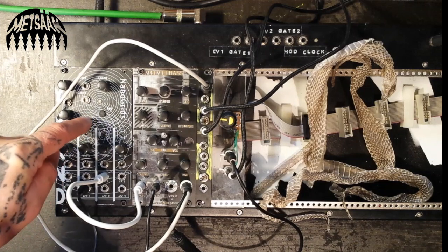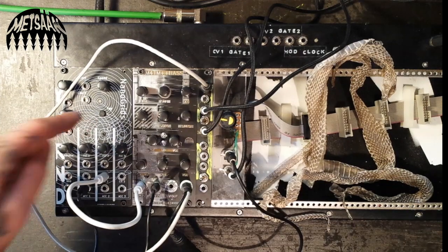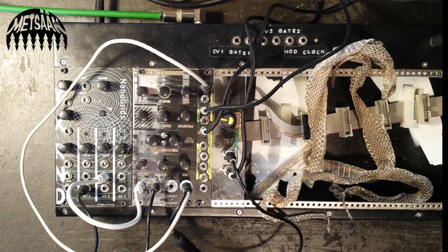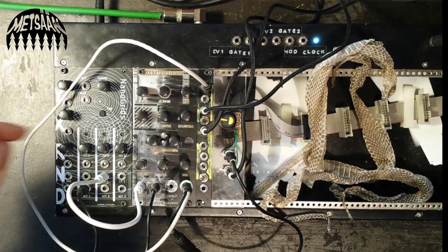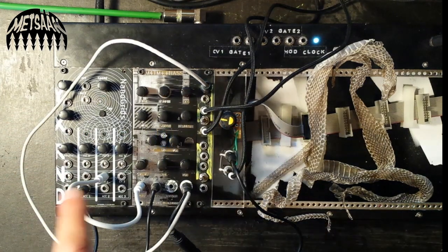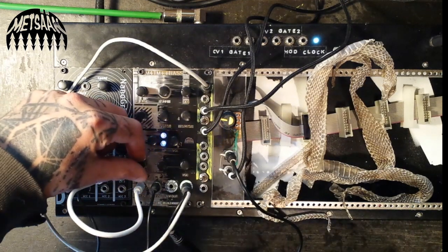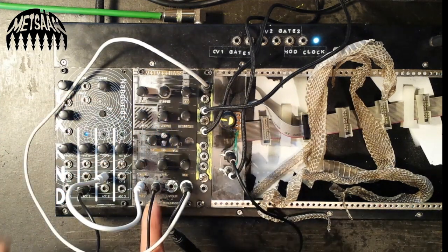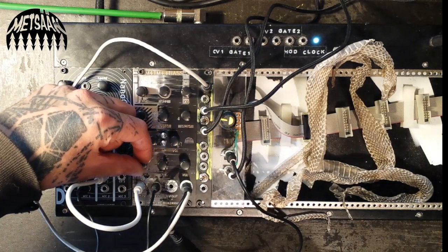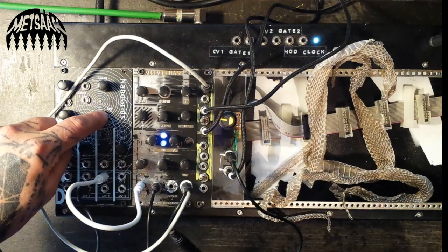I trigger it with the Nano Grids, which is a Grids clone by Mutable Instruments based on an Arduino Nano board, made possible by Queenie from the Netherlands. That's the bass used to beat, and we have the trigger here, and then we have the accent of the first drum going into the CV input, which when the decay is long creates different sounds.